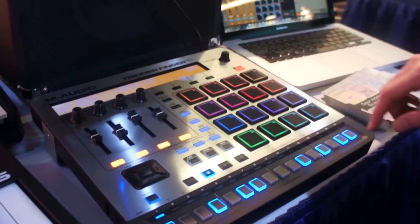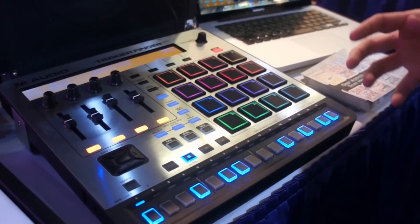Hi, this is Eric with M-Audio. Thanks for checking out B-Boy Tech Report, live from the NAMM show floor, NAMM 2014. Got a brand new debut for you. This is called the M-Audio Trigger Finger Pro. Trigger Finger's back, better than ever.